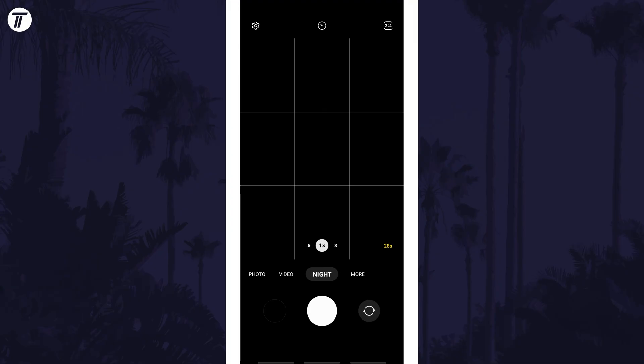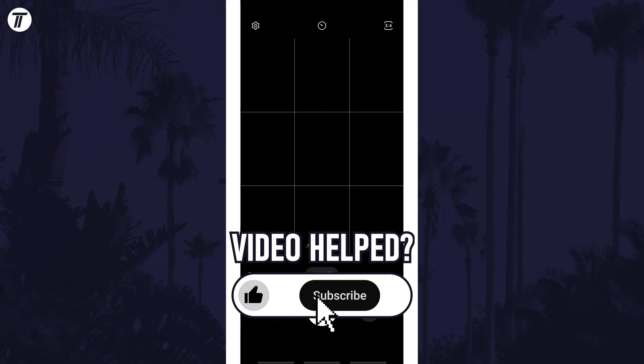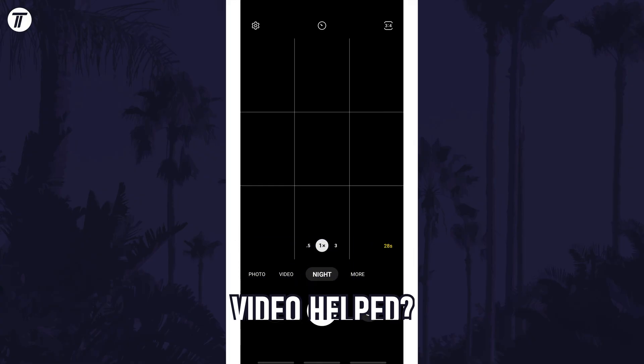That's how to take a night mode photo on your Android phone. Click the card on screen now to watch a video showing you 10 easy ways to speed up your Android device. If you have any questions then let me know in the comments below, and if you did find today's video helpful, remember to leave a like and feel free to subscribe for more tips in the future. Be sure to stick around to see some of my other videos that you might be interested in.